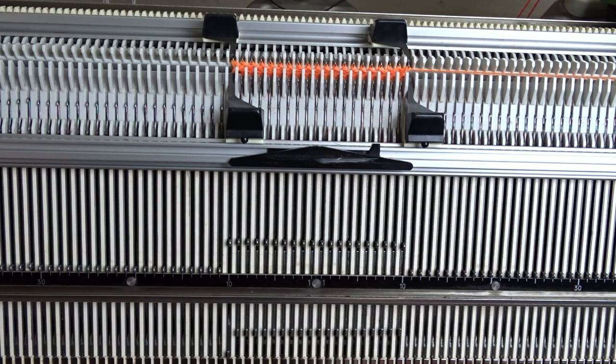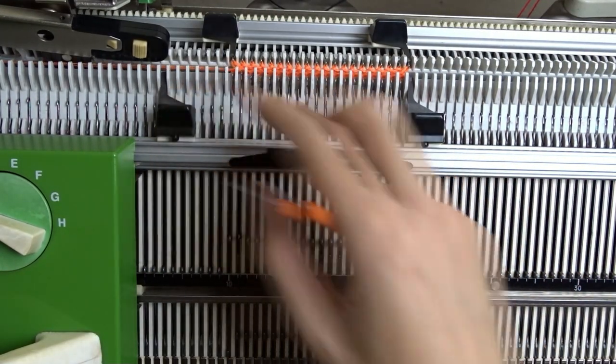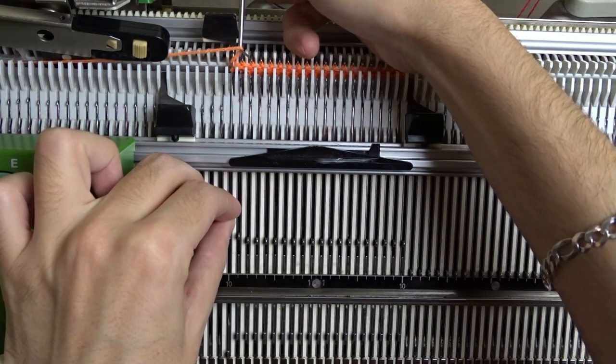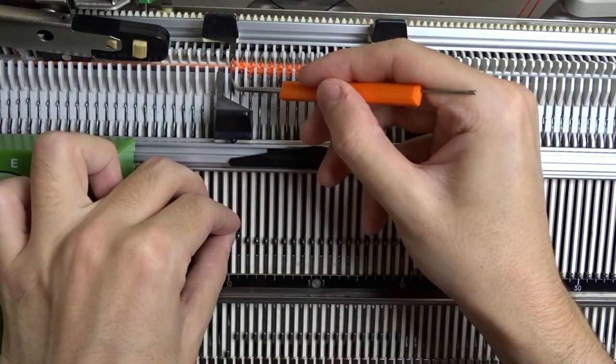Now put the leftmost pusher in resting position and knit one row. Move the edge spring, slightly raise the needle, take the yarn from the lock and wrap it around it. Then close the latch and place the edge spring back in its place.